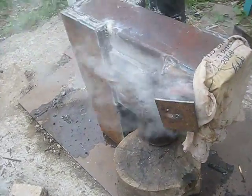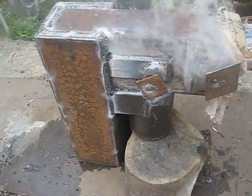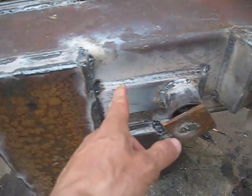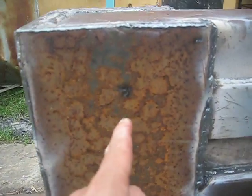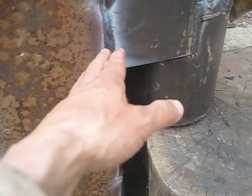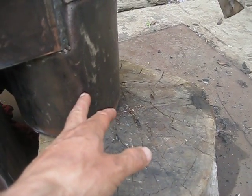Hello YouTube, this is my first test of a downdraft rocket stove. Fuel is here, wood is supposed to burn on this section. The riser pipe comes down here, then smoke is supposed to go up through the square box, comes here to this cylinder, and from this cylinder...